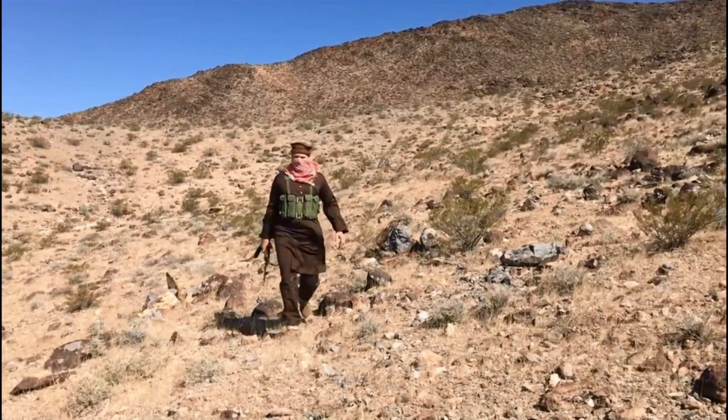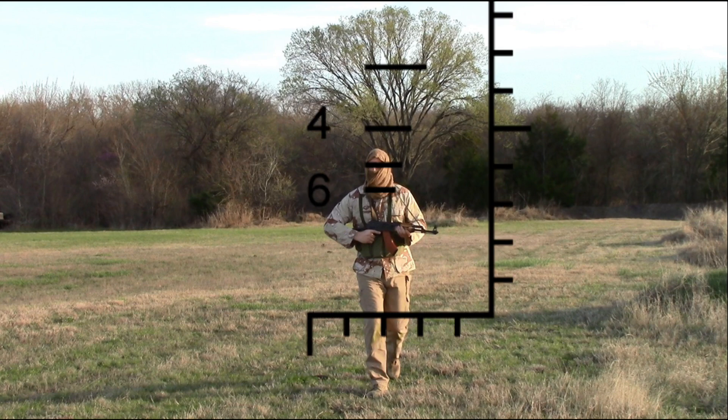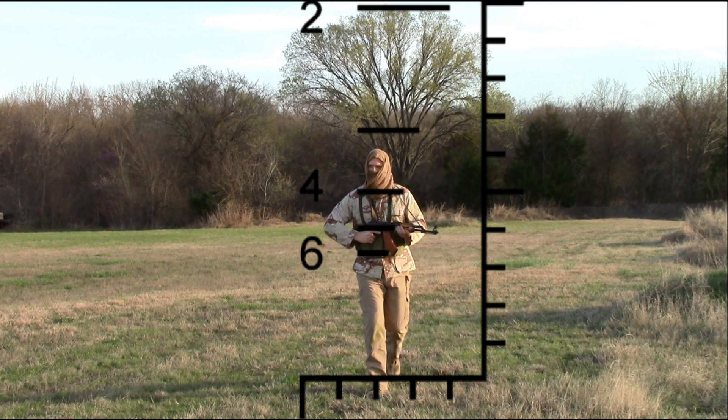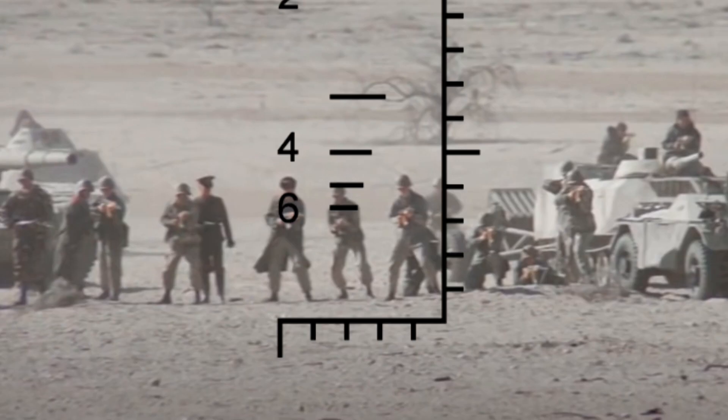The Pegasus also gives you the ability to estimate range by a target's shoulder-to-shoulder width. This operates on the principle that the average adult male's shoulder-to-shoulder width is 18 inches. To utilize this feature, you would simply place your horizontal hash marks on the target's torso — the hash mark that fits the target's shoulder-to-shoulder width is your estimated distance to target. In one example, your target is approximately 300 yards away; in another, they are approximately 600 yards away.